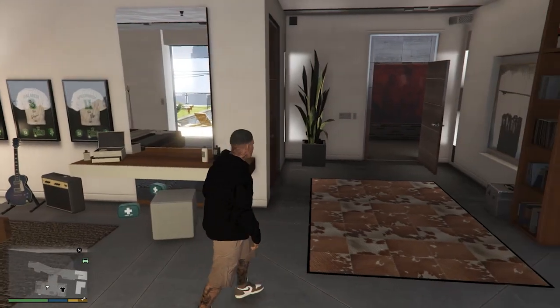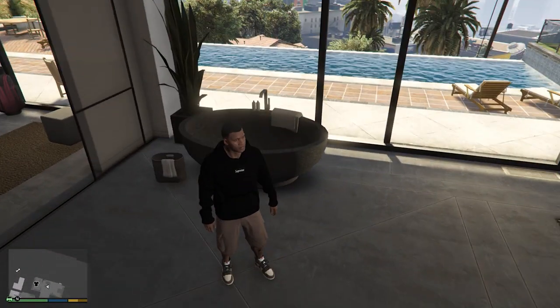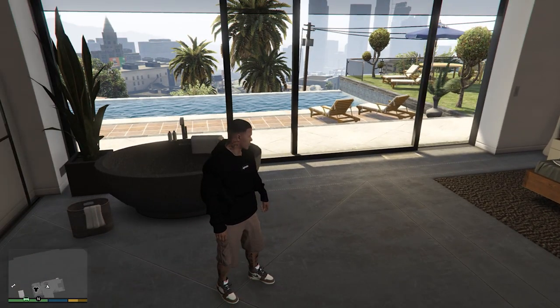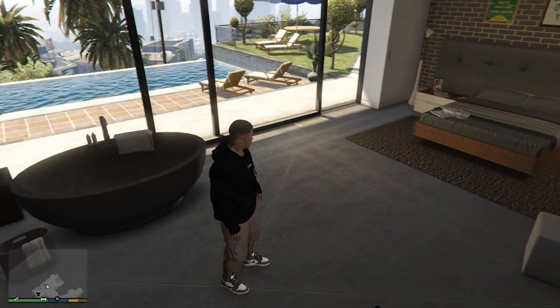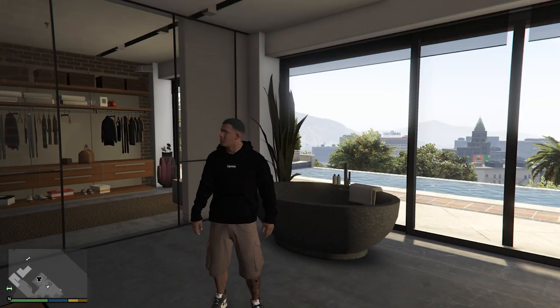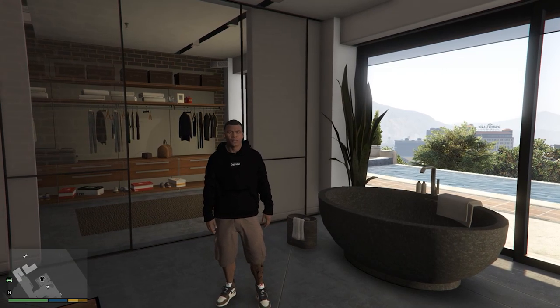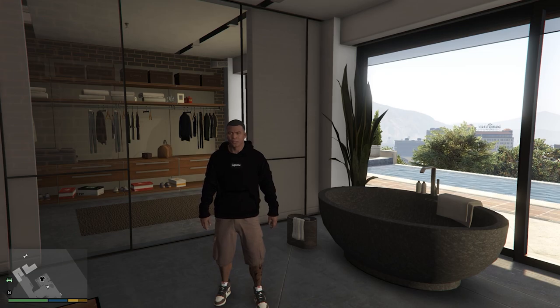So here as you can see I do have a Supreme hoodie, and some of you sneakerheads out there might recognize these shoes right away. I'm actually going to show you guys how to install two mods, and it's super easy because they both go in the same exact place.